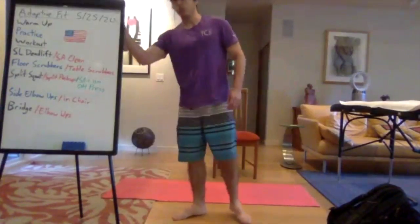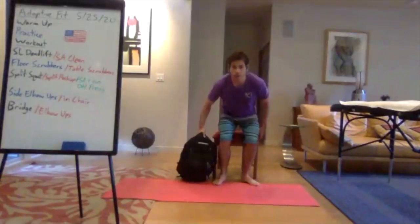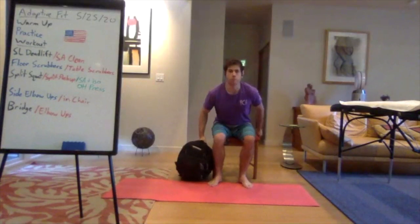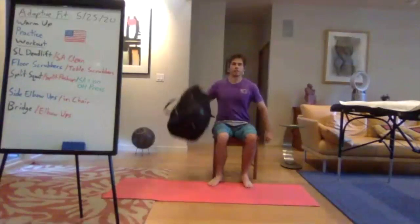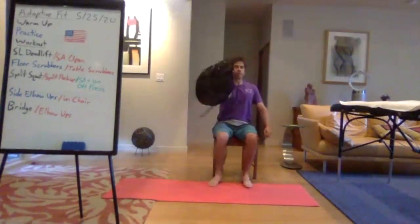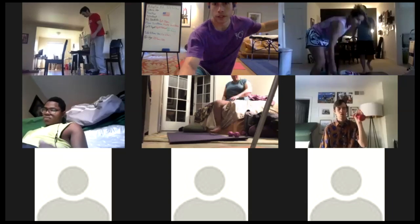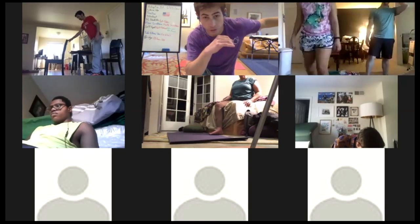For seated athletes, we're doing a single arm clean. Start with the weight to one side, stay tall, maintain a neutral spine, then pop that weight up into a front rack position. Pause for a second at the top, then bring it back down under control. We'll do this for 30 seconds each side, so make sure you test out both sides.